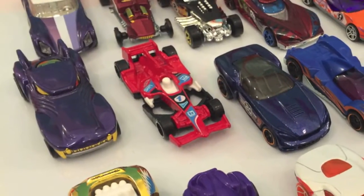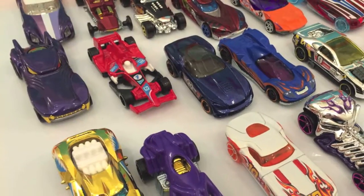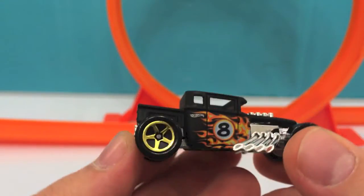Hi guys, welcome to Disney Toys Review. Let's continue from where we left off last time and review each one of the cars in the pack. Let's take a look at the 18 cars we have here.